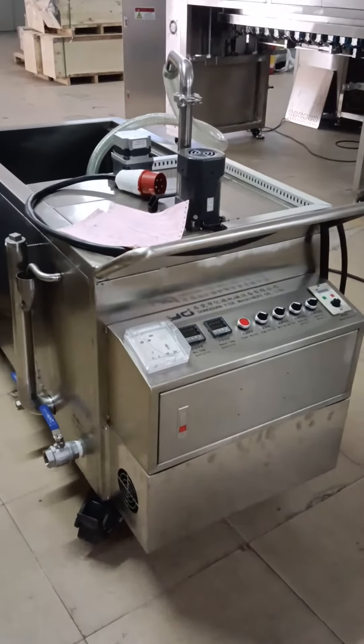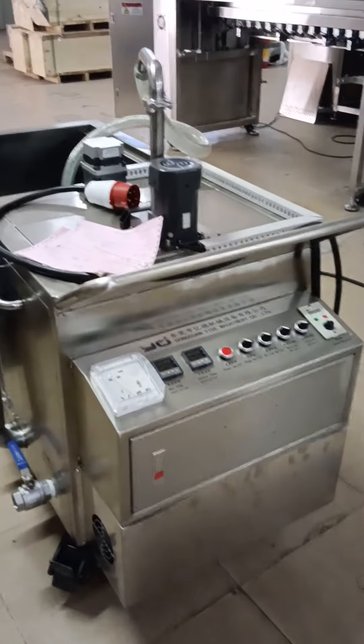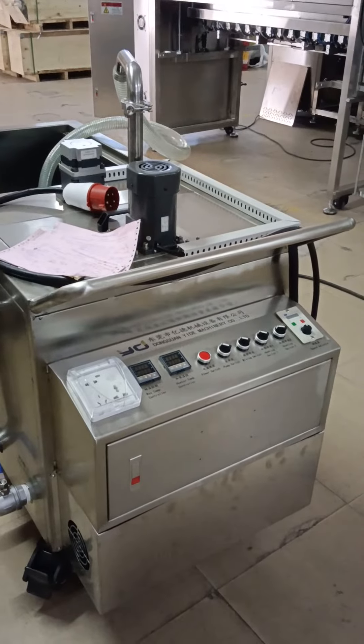This is a square-shaped 200 liters VEX melting tank. It is electronic heating type.